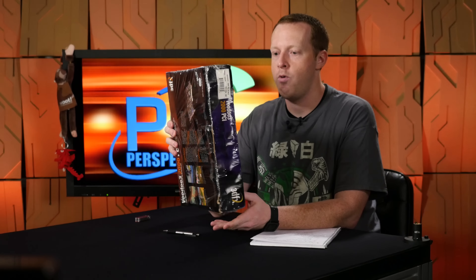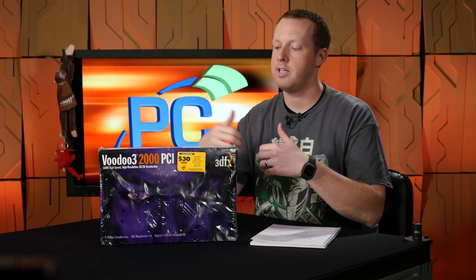However, recently we had a small water issue with the condo above us, and this box is now totally ruined and waterlogged inside and out. So we thought we'd take this opportunity to go ahead and do an unboxing and explain to you all about the wonders of the Voodoo 3 2000 PCI.